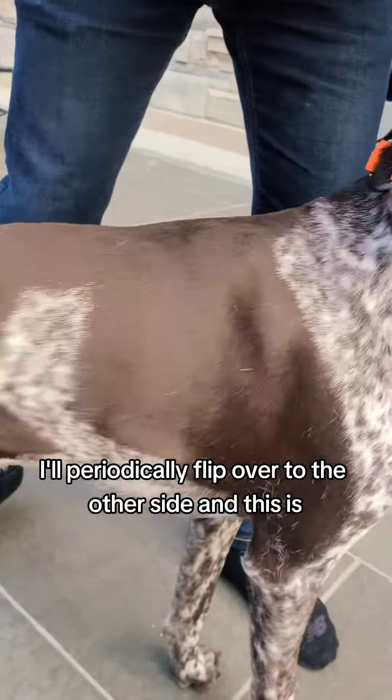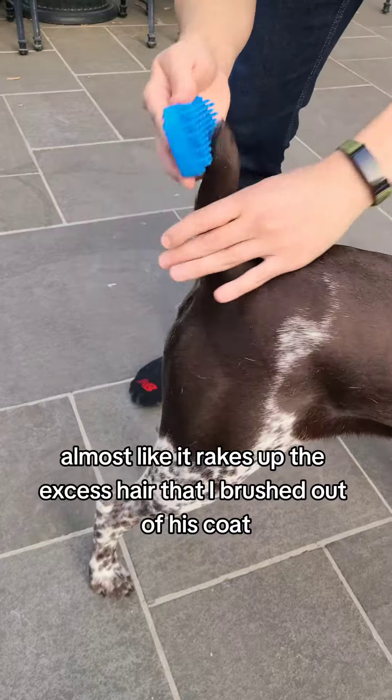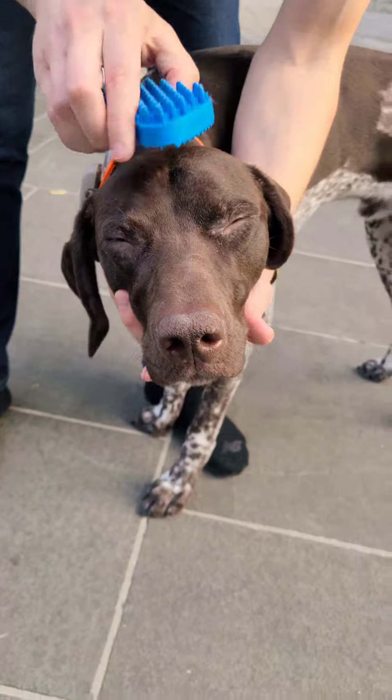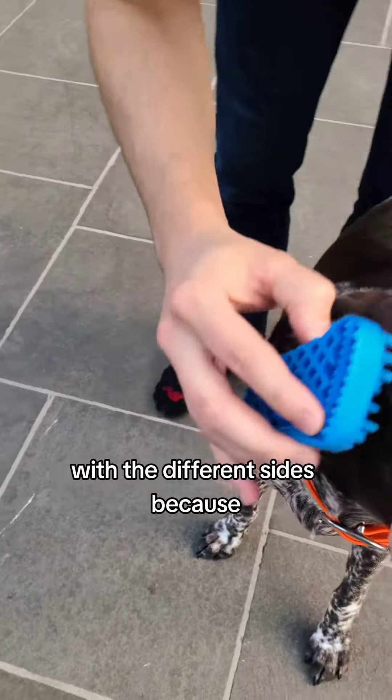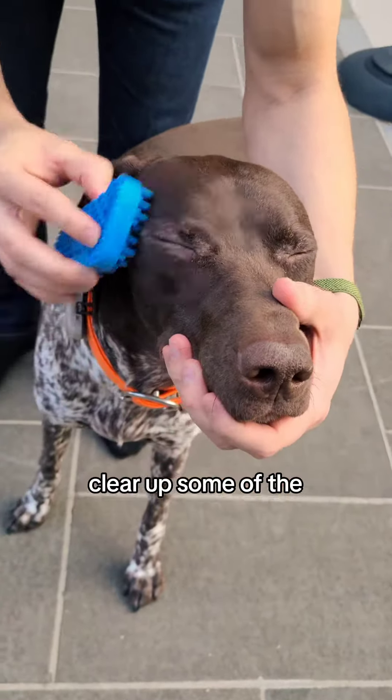I'll periodically flip over to the other side, and this almost rakes up the excess hair that I've brushed out of his coat. I sort of go back and forth using it on his head with the different sides because I'm trying to be a bit more gentle, but I'm hoping it helps clear up some of the dry skin that he has.